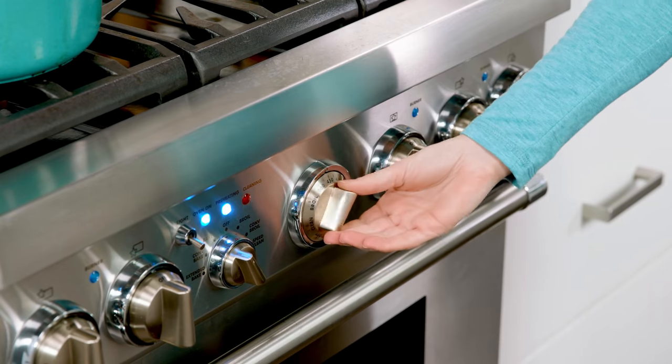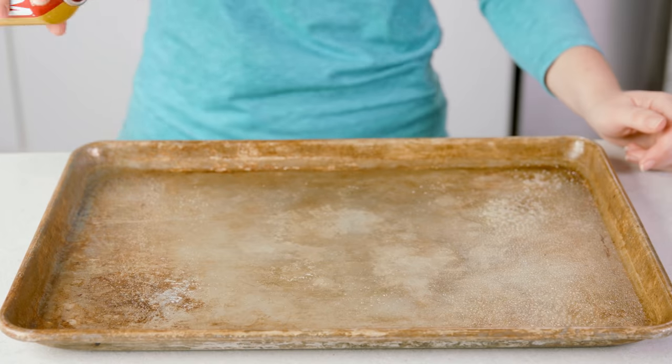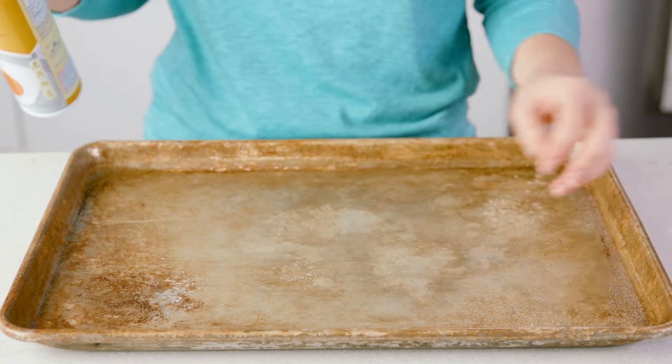Start by preheating your oven to 400 degrees Fahrenheit, and lightly grease a baking sheet. You want to make sure you use one with sides though so the juices don't spill into your oven.